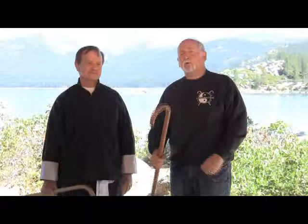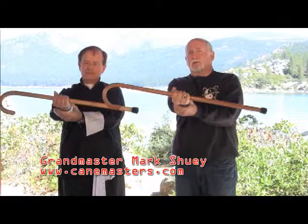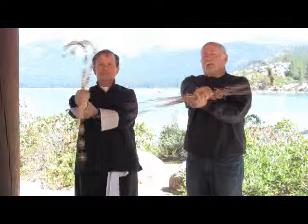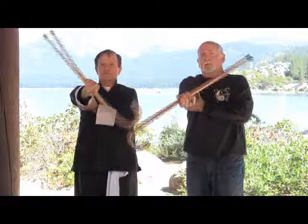Now we're going to work on cane rotations, single-handed. What you want to do is find the balancing point of your cane and then grab it. The first one is tight — take your other hand and put it about an inch from the wrist. This is all for loosening up the forearms. Start it going 180 degrees back and forth. Start slow — you never want to do this fast to start out; you might pull something.